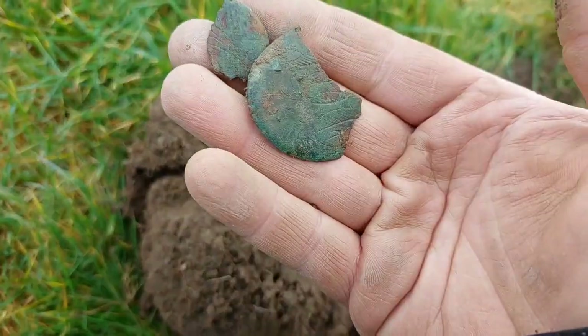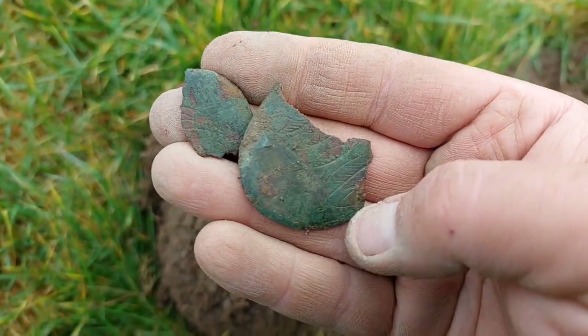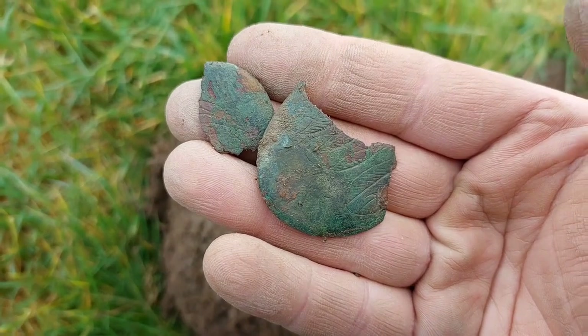Because I broke it, yeah, it's nothing too incredible, but it's still got a nice pattern on it — it's like feathers. Okay, let's keep going.